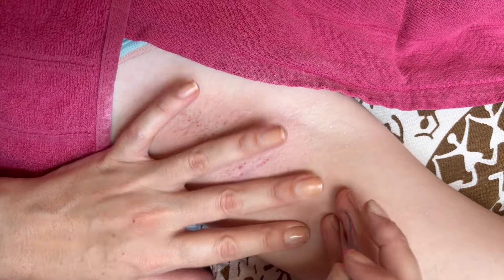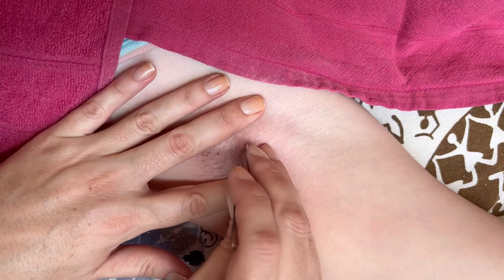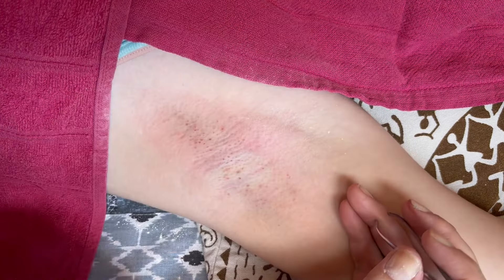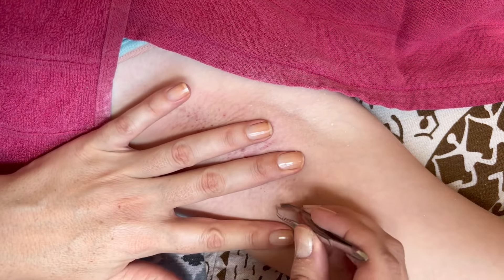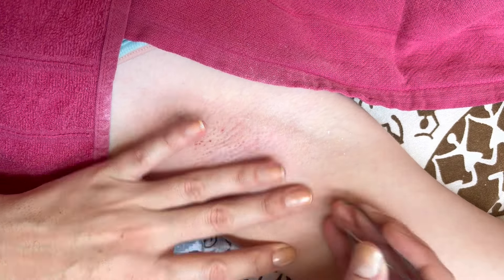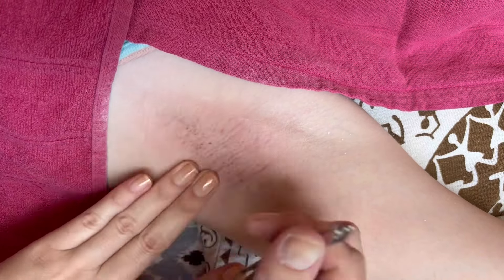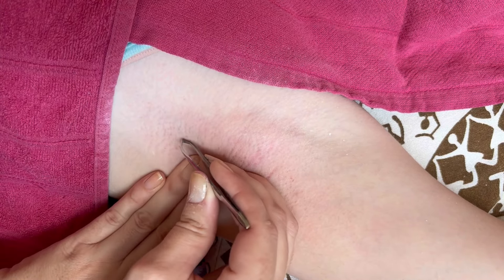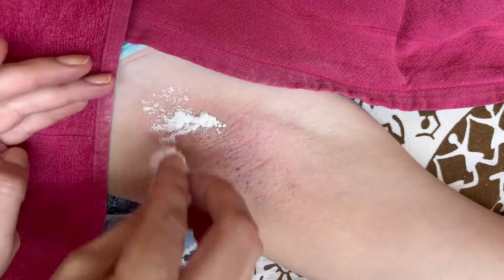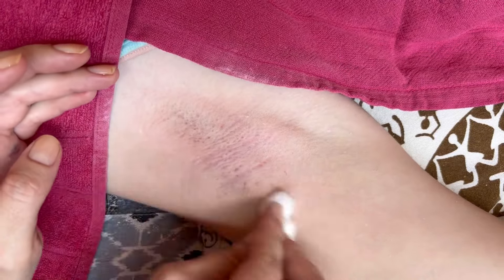And that is how you wax underarms — really simple and easy steps to follow. Do remember that waxing yourself and waxing someone else is very different. If you're not comfortable doing it yourself, please go and see a professional. I usually apply powder afterwards, especially because we are in a very hot and humid climate, so I don't want any excessive sweating that could cause bacteria and infections on the underarms. This just helps prevent that from happening.